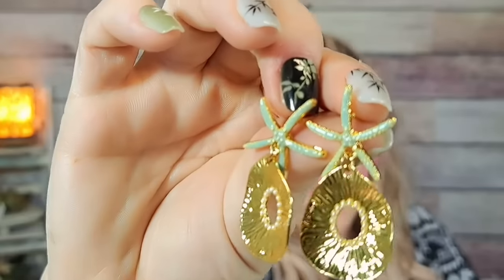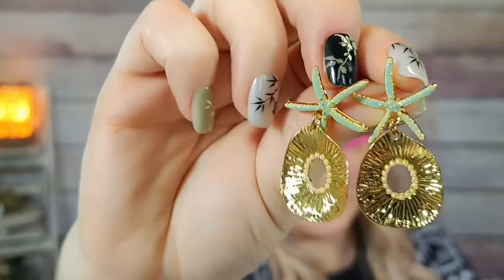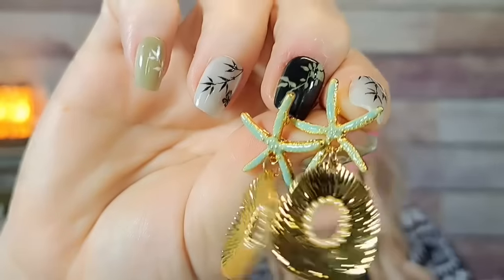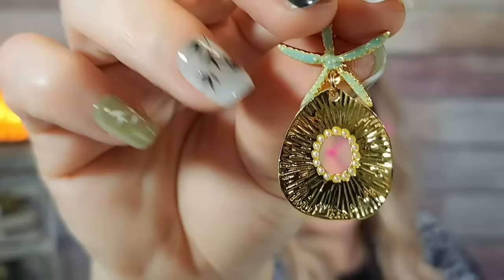I already have these in silver but I got them in gold for $1.93 because I love my silver ones so much. They're like little starfish with little pearls around the hole. They are so cute when you're wearing them. I liked them so much I wanted a gold pair too for when I'm wearing gold jewelry.